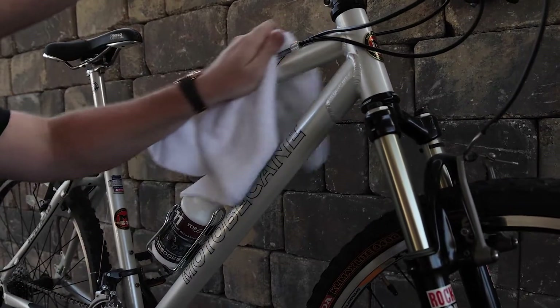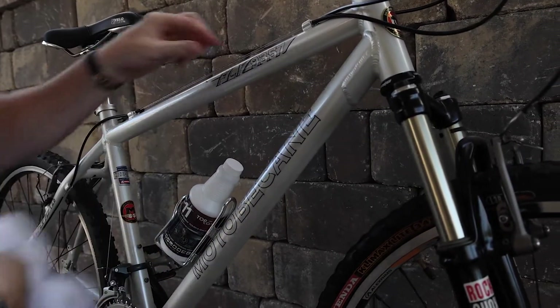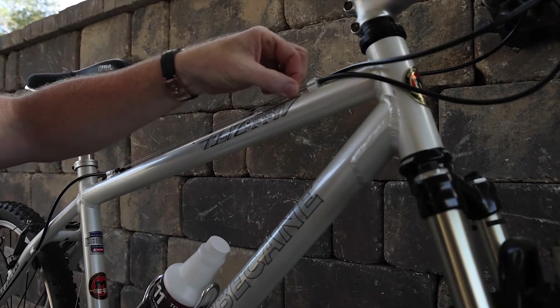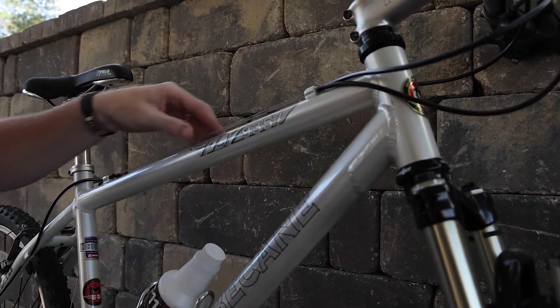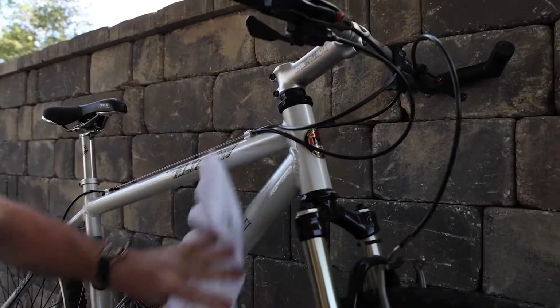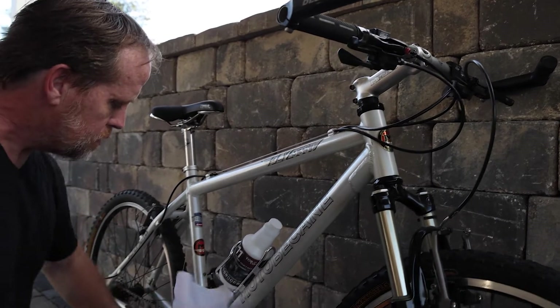Not only am I getting the shine and the wow factor, but I'm coating every one of these cables, so it'll help prevent rusting. It's going to protect it, especially when I go mountain biking again, and get every bit of this looking perfect.